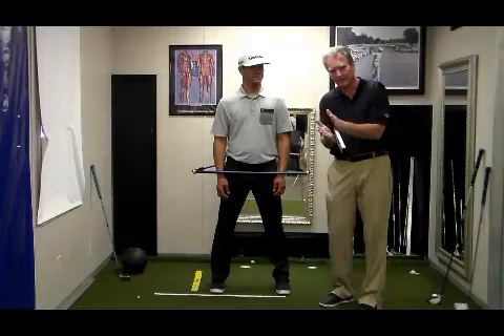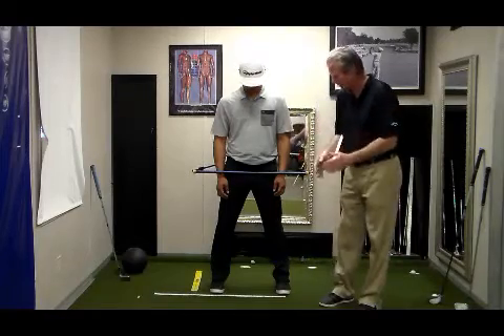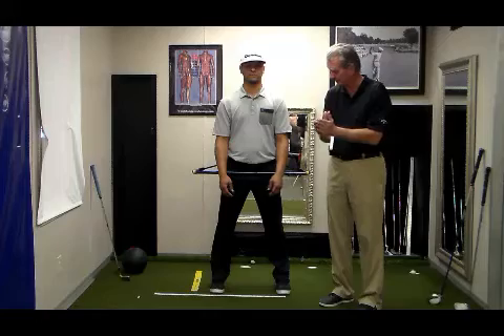This is a complementary grip when the palms are together. We're going to show you how to set that complementary grip.